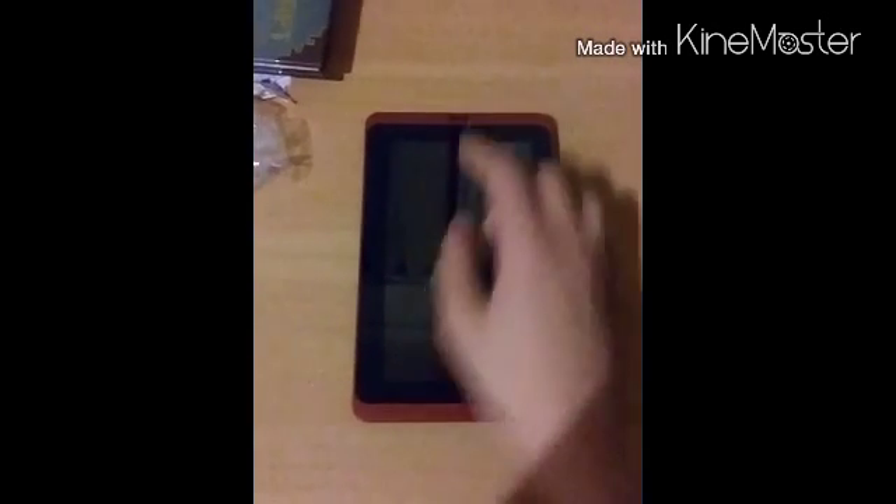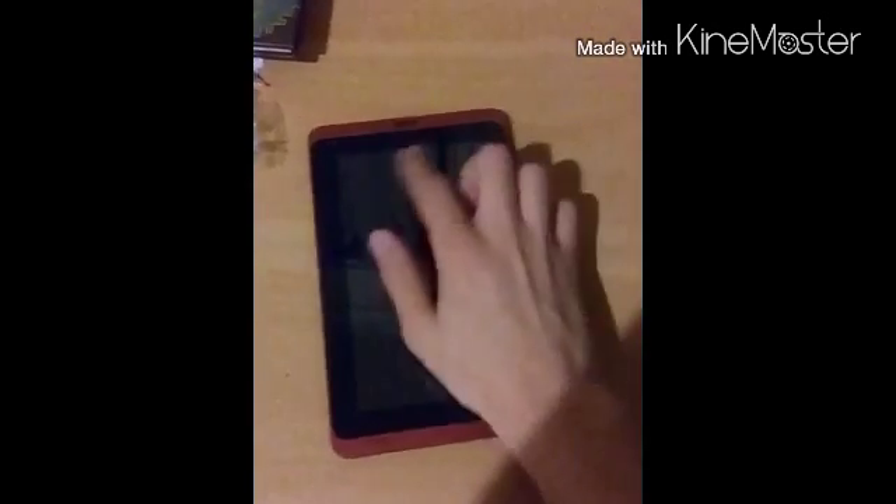What's up guys, welcome to a new video. Today I'm going to show you how to properly clean your Android tablet — it can be any tablet, can be an iPad, it doesn't have to be Android — to properly clean the screen.